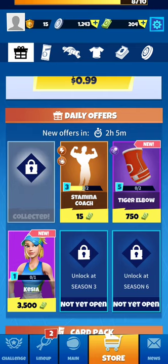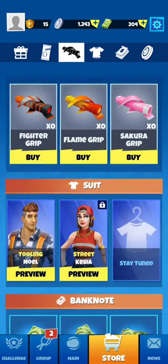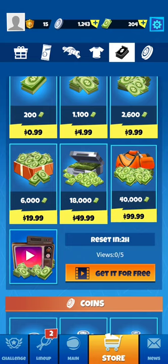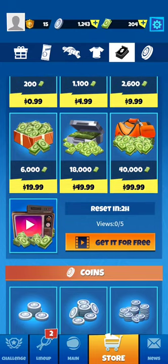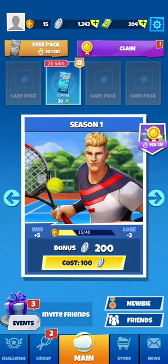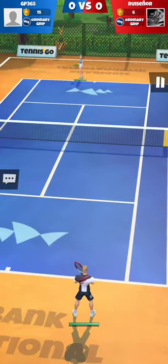You can buy cards, Stamina Coach, Tiger Embo, even Keisha. There are card packs, grips, suits, banknotes, and coins. Banknotes are the equivalent of gems in Tennis Clash, while coins are like coins in Tennis Clash — they've just displayed them in silver in Tennis Go versus gold in Tennis Clash.